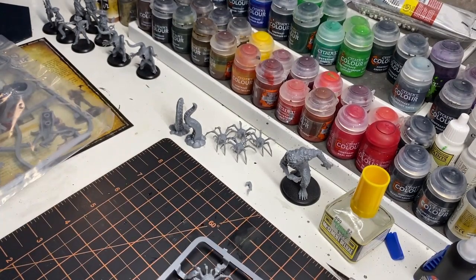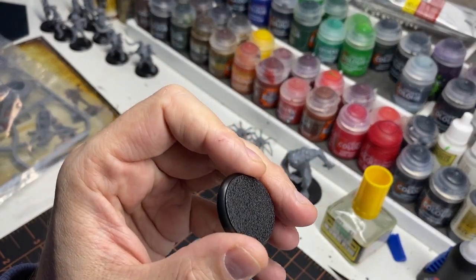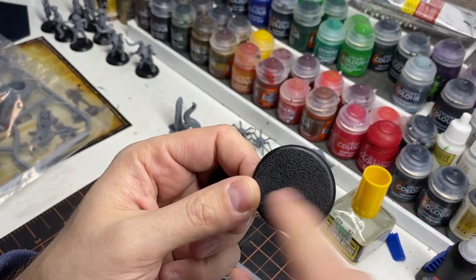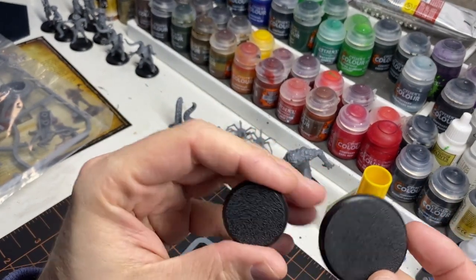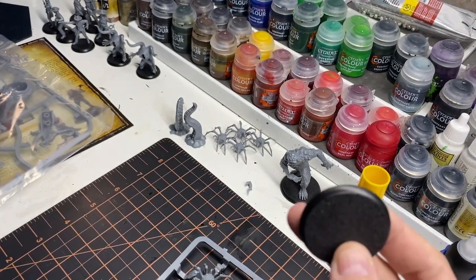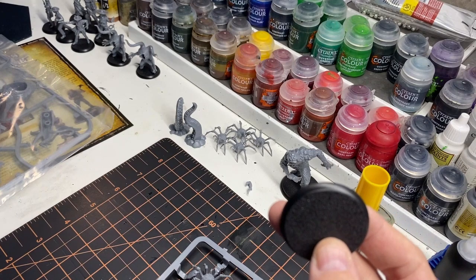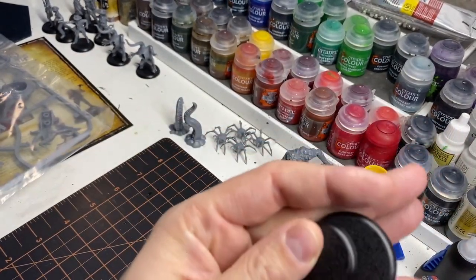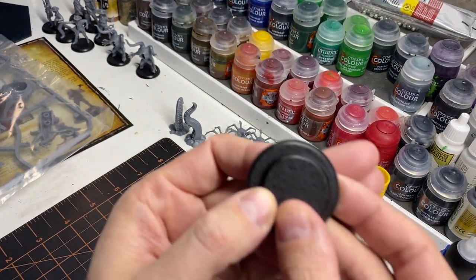It also comes with bases. Just so you know, when they talk about bases, bases are measured in millimeters in diameter. So that's a 30 and that's a 40. That'll give you an idea.